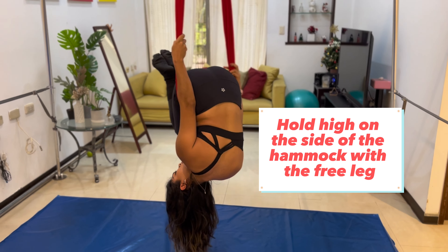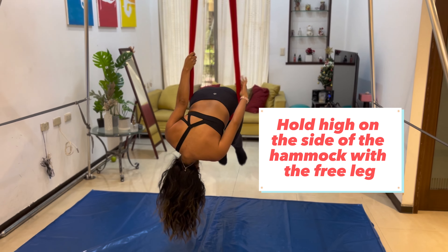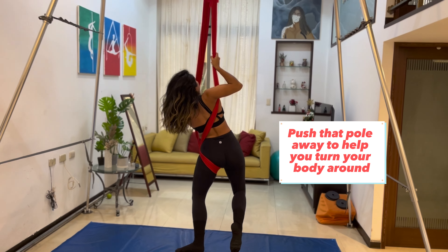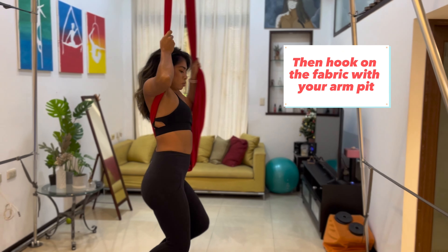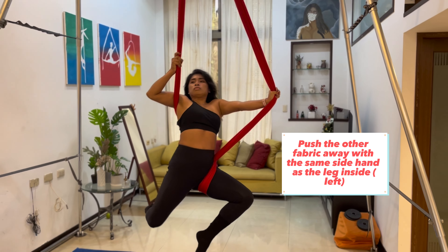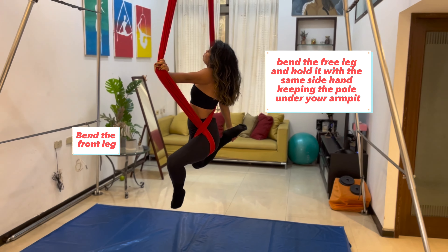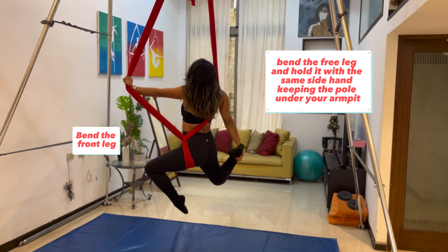From there, you're going to hold high and pull your body up. Turn around so one fabric is across your back, under your armpit, and you're going to be pushing with your left hand. From there, you're going to hold your free leg behind you to make this pretty stag shape that you see here.